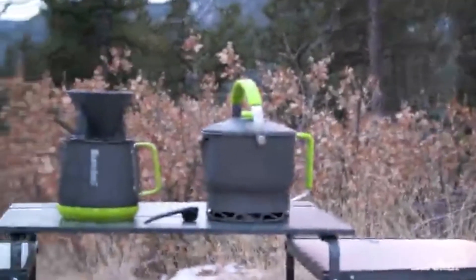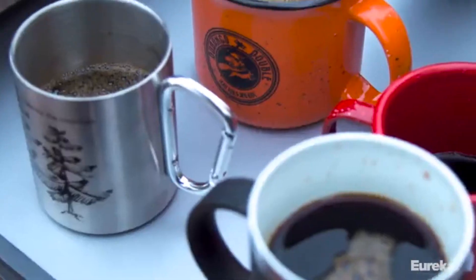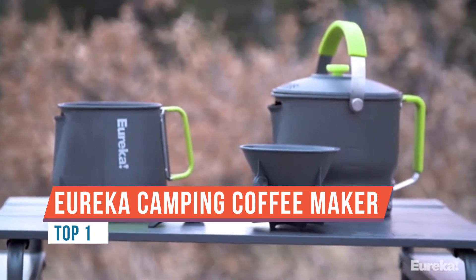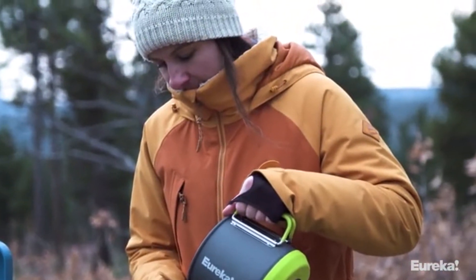This is the Eureka Camp Cafe. It's the absolute dream for coffee-loving car campers looking to take the comforts of their home brewing setup on the road. Thanks to the large capacity of the system, you'll be the life of the campground. Let's take a look at the details.